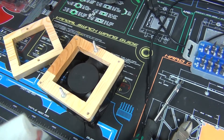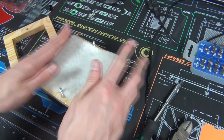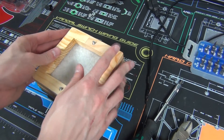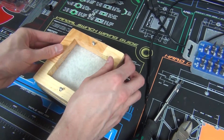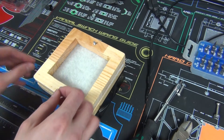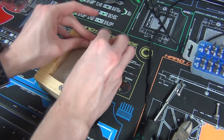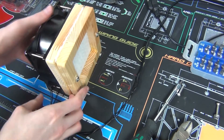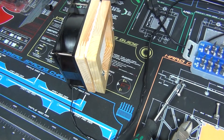Now take your air filter, fold it in half, just lay it down in there, place the front frame on, and just thread on the nuts. There we go — there is the fan with the air filter on the front. Now let's test it out.